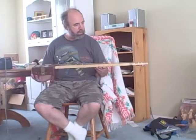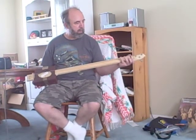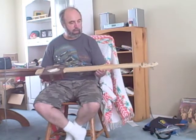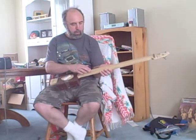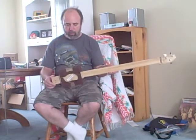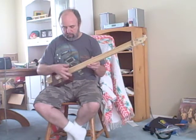Hi, this is the first cigar box guitar that I've built. I really didn't build it — I kind of took over the project from someone else that was working on it and couldn't get it finished. It's got a poplar neck, a bass string here, and a couple of guitar strings here, a single coil pickup, and a cigar box that was kind of beat up and held together in various ways, painted brown with some standard guitar tuning pegs. It's tuned to open A.